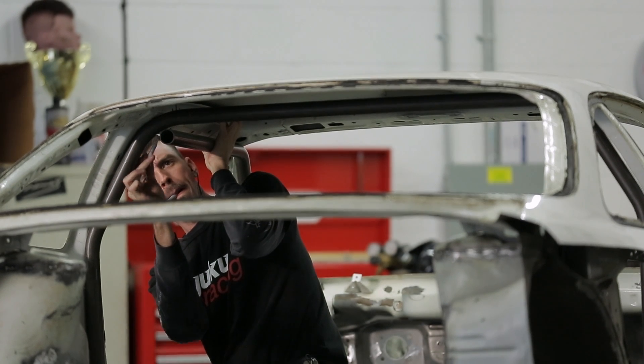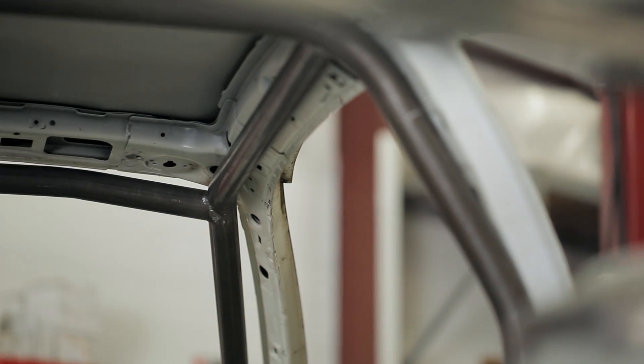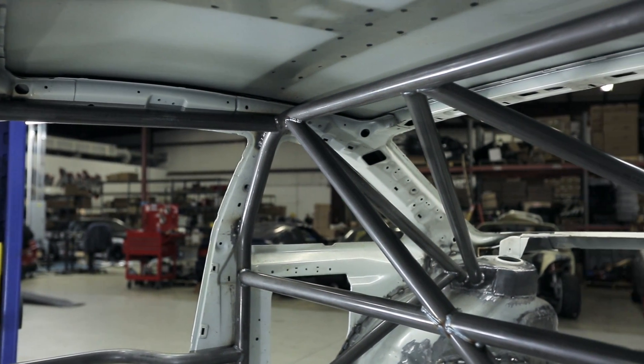On this chassis, we had a lot more time to get the car ready, so we were able to do a little bit of a tighter fit on the cage. This is where Bub does his crazy magic and gets the cage to pretty much run the full B pillar all the way around. It's so close to the point where you don't even have to run a gusset — you can just weld it to the chassis.